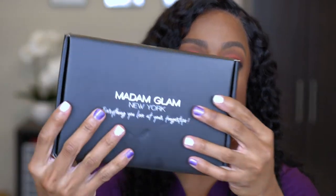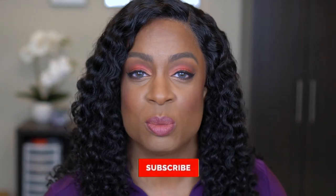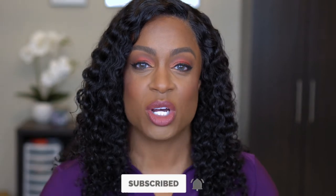Today's video is going to focus on the Madam Glam gel nail polish set. I'm going to show you how I got these nails using this set and share some other products that I love as well. If you want to see nail products that hold up in the gym under my workouts, stay tuned and keep on watching.